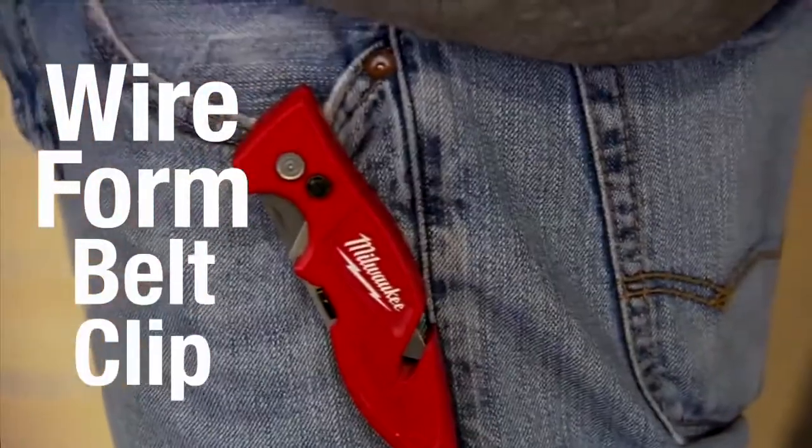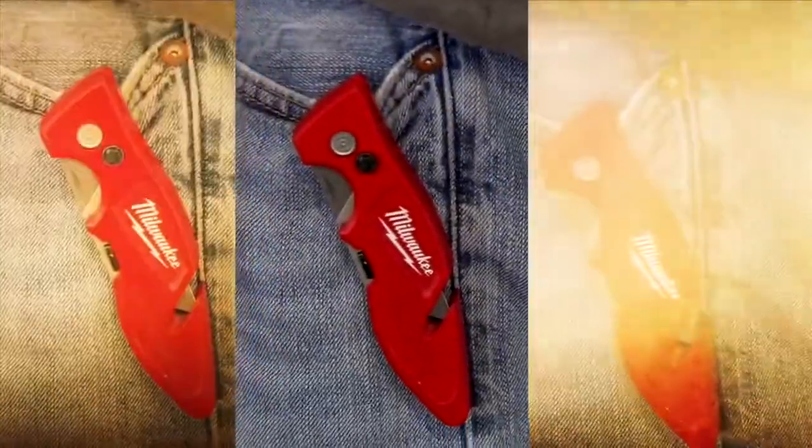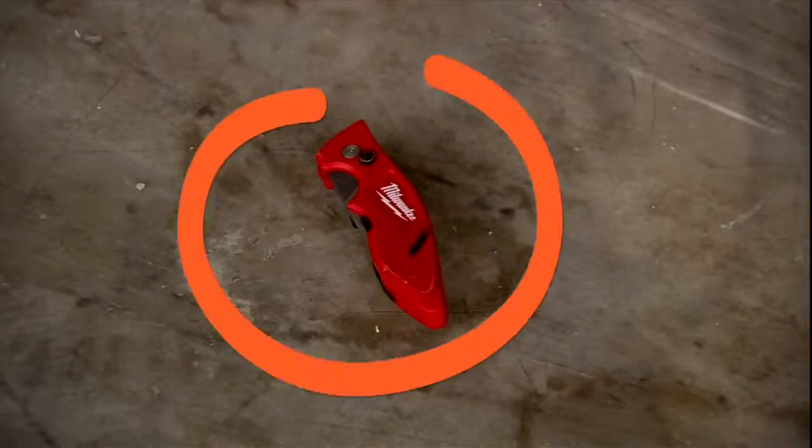The patented Wireform belt clip is perfect for securing your knife to your belt or pants pocket. It won't fray, break, or pull on your pants like other belt clips. Plus, it's durable, too.